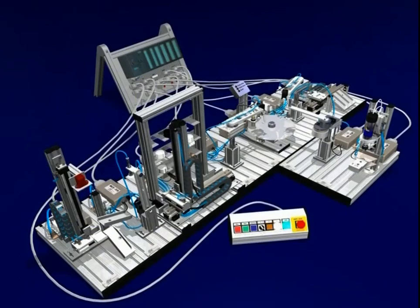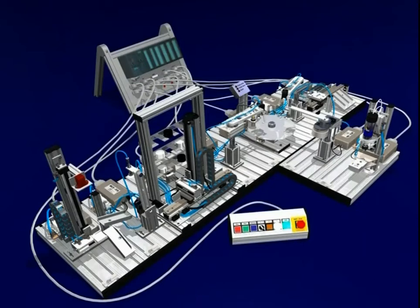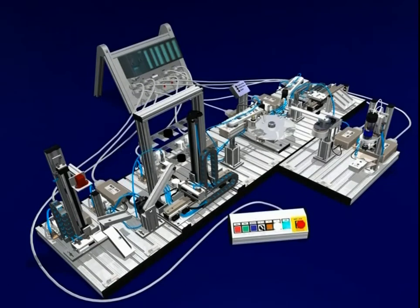Without a doubt, the MCS760 is the most complex system. With 9 modules and a high rack store with 2 transfer positions, it is also particularly challenging to program.